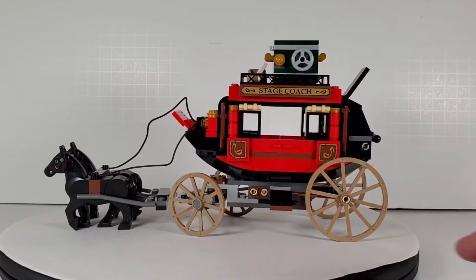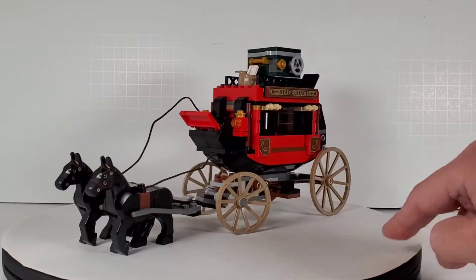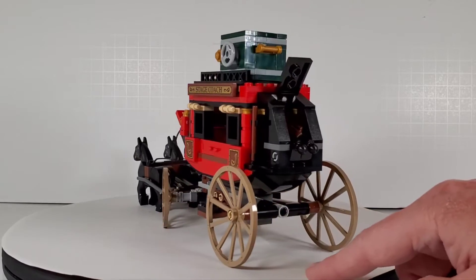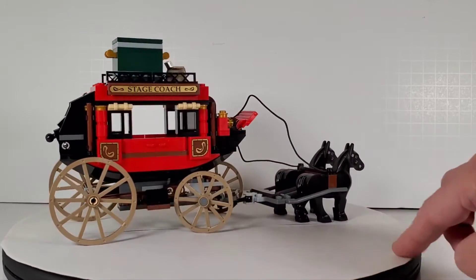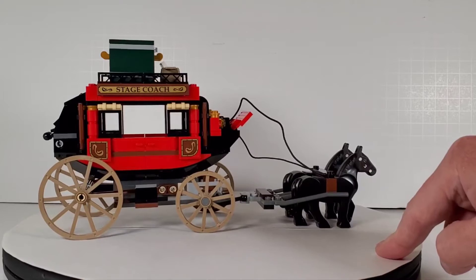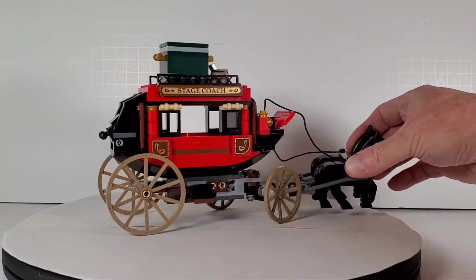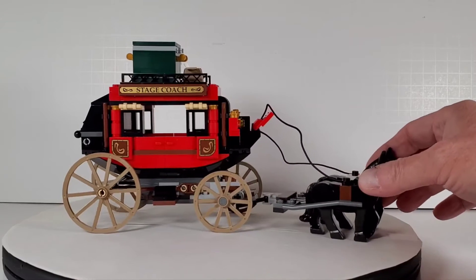Here is the stagecoach itself, and this looks really good. It very much looks like the right shape of a stagecoach — it has kind of the right proportions that you're used to seeing in Western movies. The stagecoach looks a little large in proportion to the horses, but I guess that's just the way they had to do it for minifigure scale. The wheels roll nice and smooth — there's a really smooth mechanism right inside there. I think this is really well done.